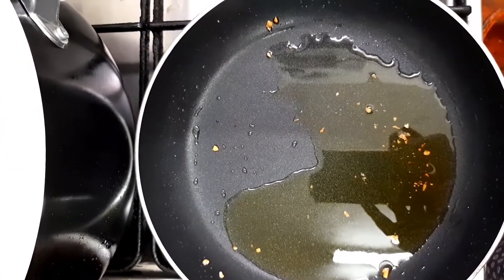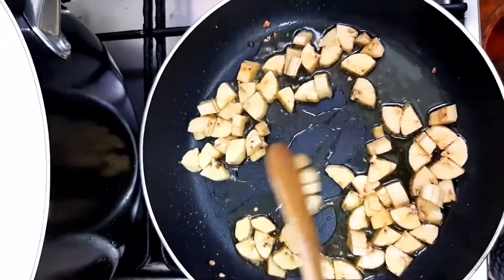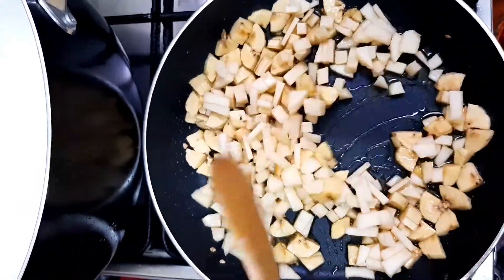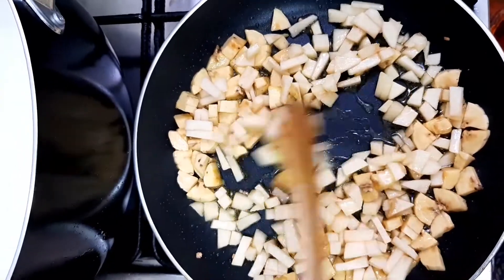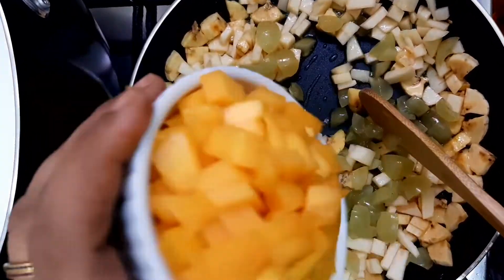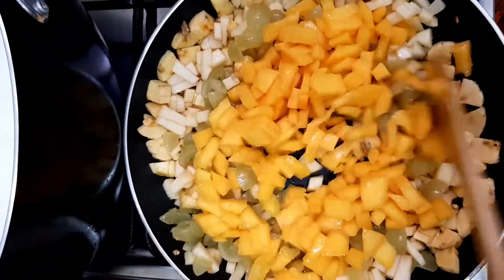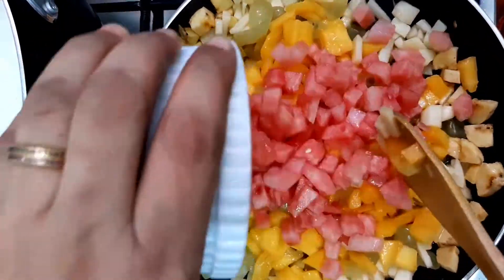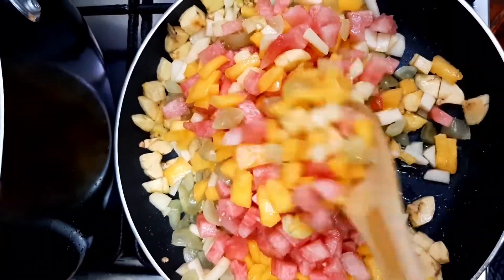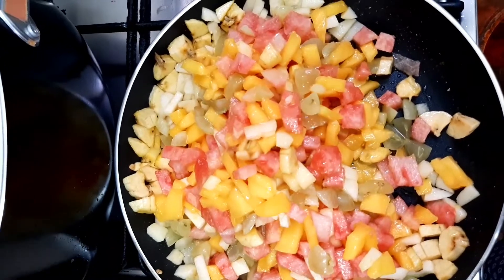We will cook the fruits in the oven. Put the fruit in the shared bowl, then the fruit will be cooked. When the fruit is cooked, then the fruit will be ready.